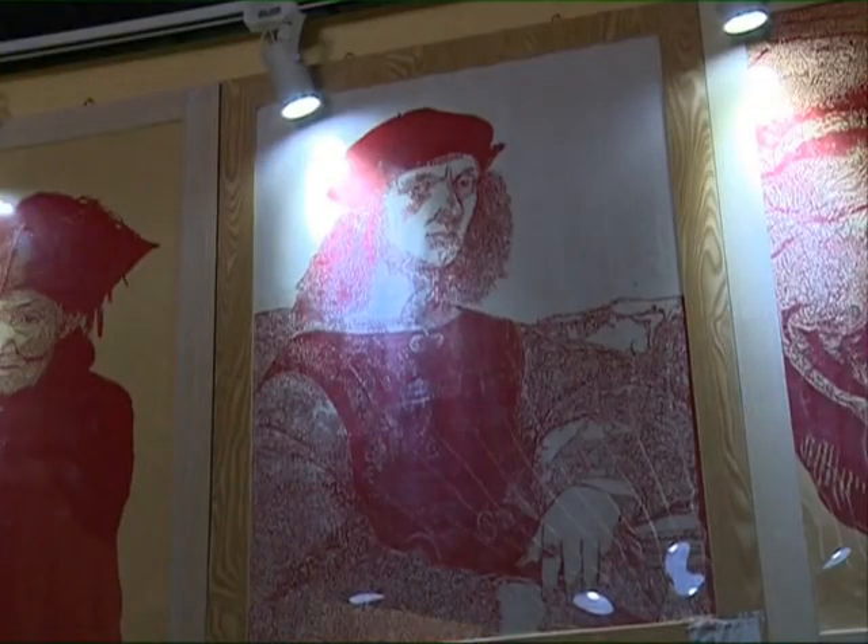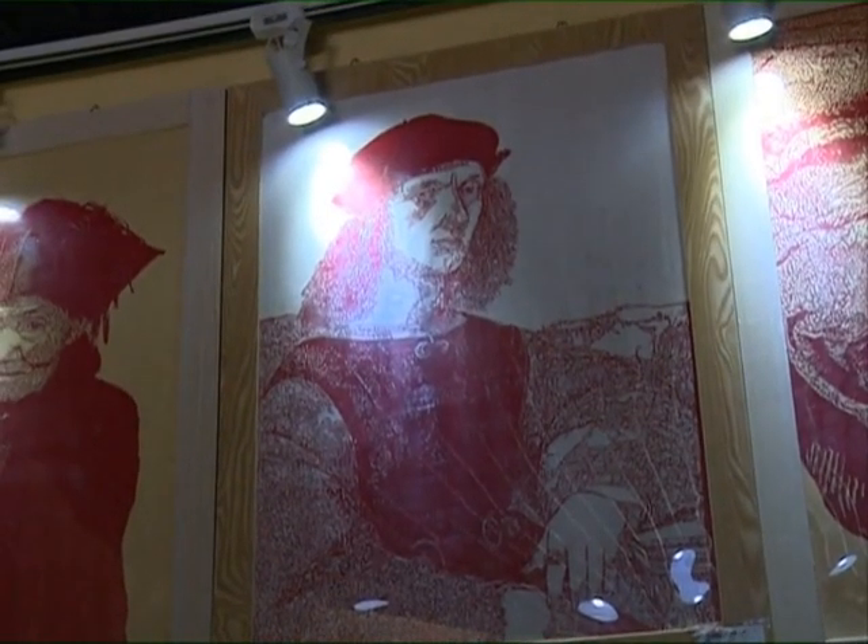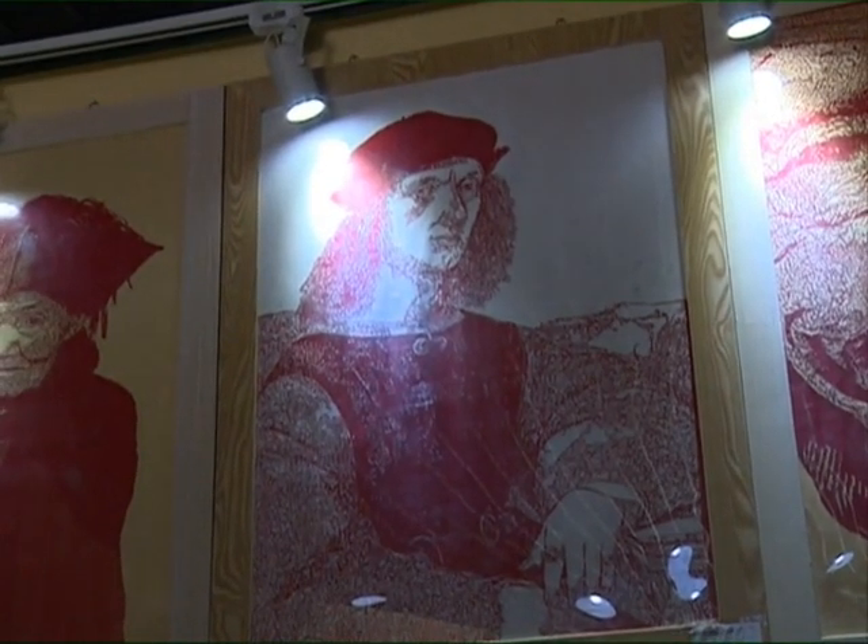Here you can see this self-portrait of Raphael. When I was working in a gallery, my boss wondered whether I might be able to recreate an oil painting using paper. I gave it a shot, hence the Raphael.